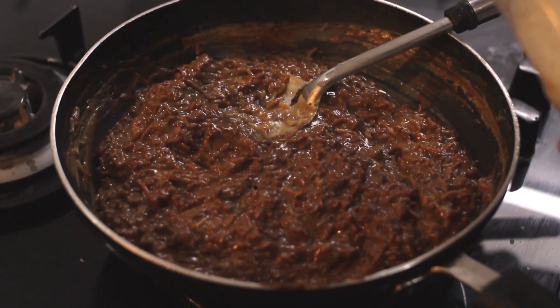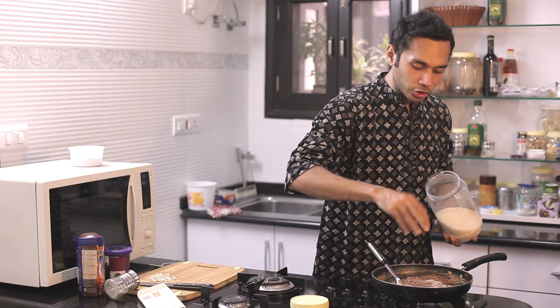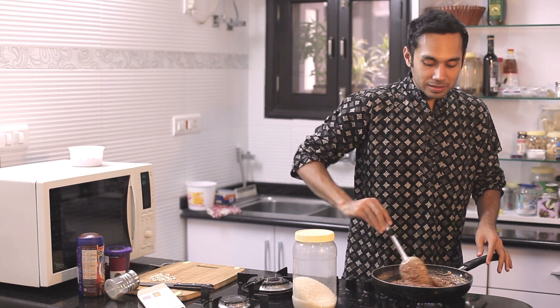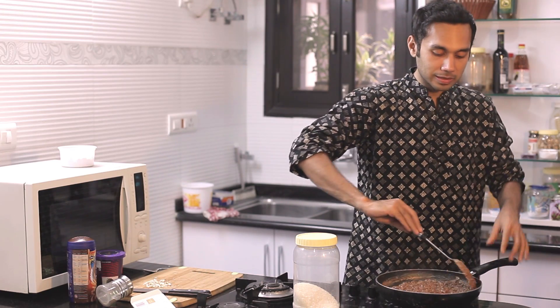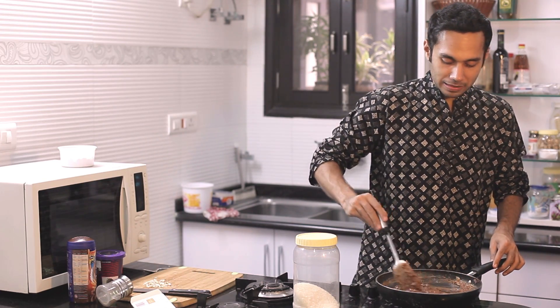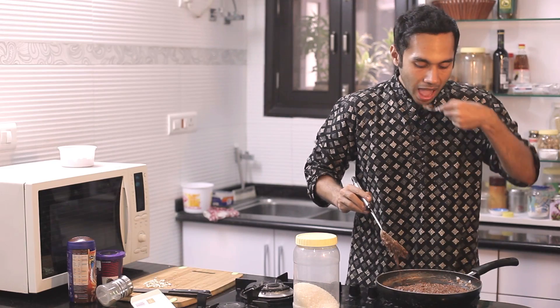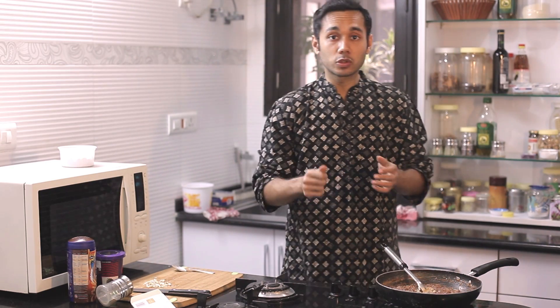Let's add 1 tablespoon of sugar. After you add sugar, it will again make it slightly thin because the crystals melt — it makes it slightly thinner. Let's do a taste check. Mmm — I think this is perfect. Our kheer is cooked.